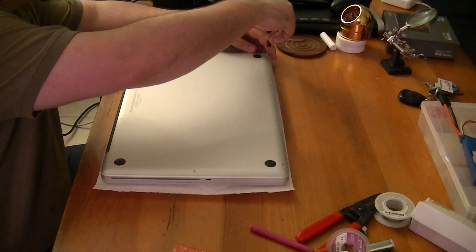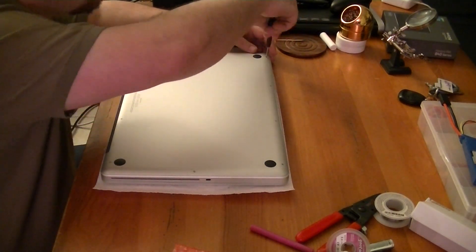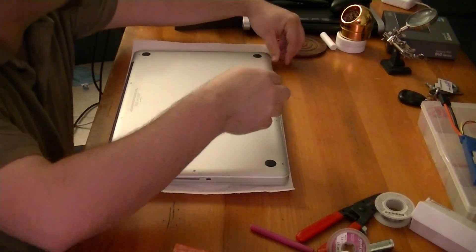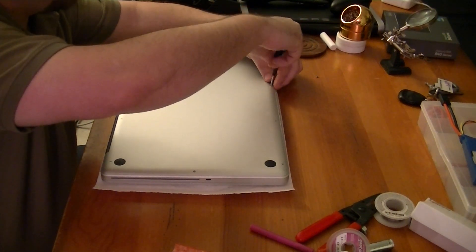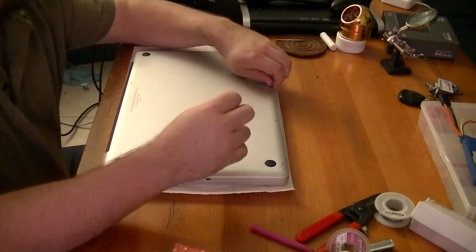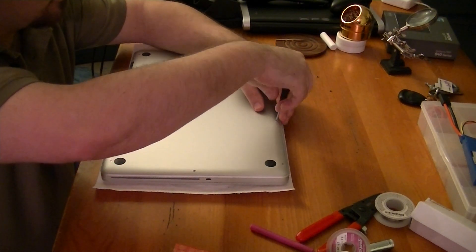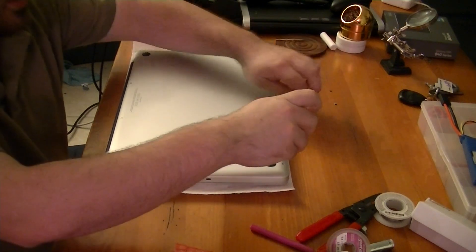So the first thing you want to do is remove the screws running around the chassis. This is obviously the bottom of the chassis. I'm using a number zero Phillips head screwdriver.